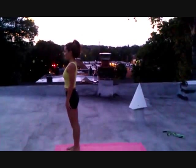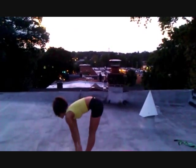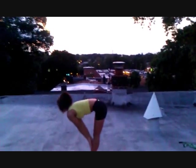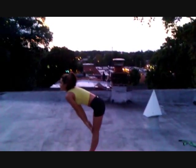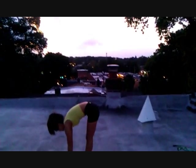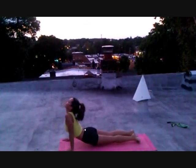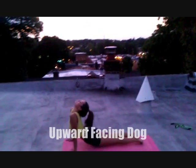Now Christine is going to demonstrate the Warrior One position. She will inhale her arms up, then fold, and bring her arms into flat back — meanwhile she's inhaling and exhaling. Fold, and then she's going to bring her left foot back, and then we're going to do the push-up into upward facing dog, into downward dog.